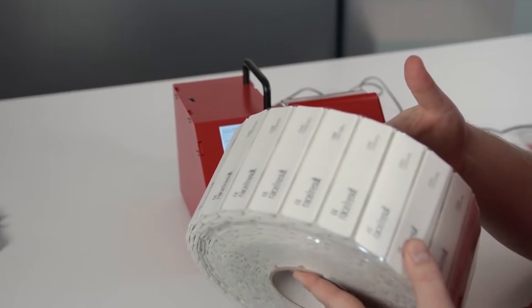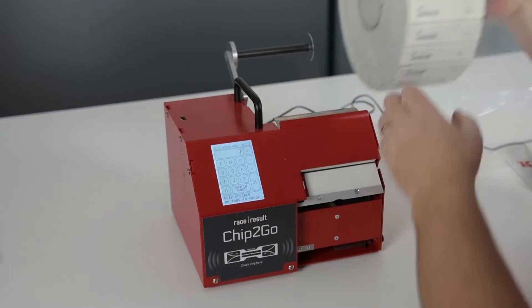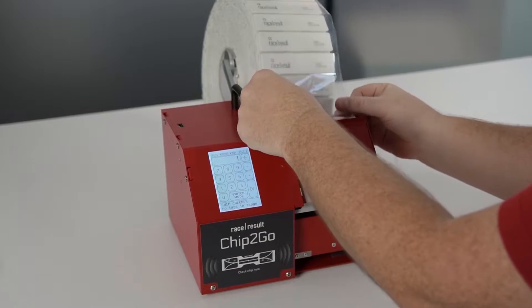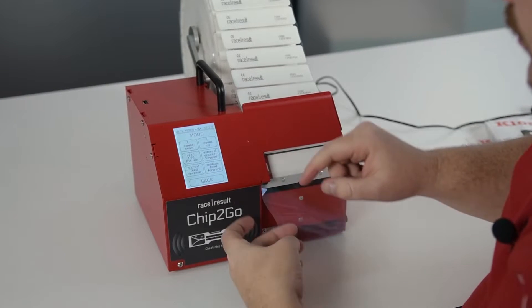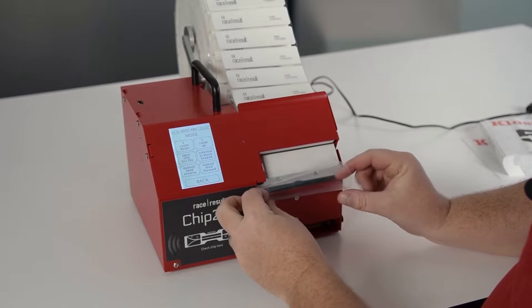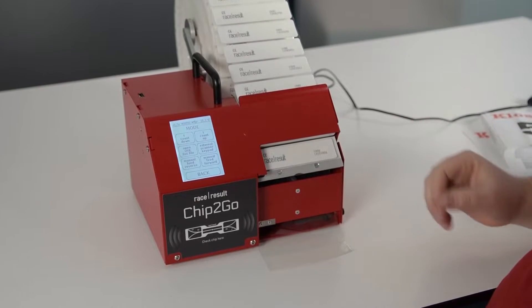You have a roll of raw transponders and you fold up the transponder holder, put the roll on there, and there's a little brake you have to push down to put the liner through the machine like this. Then you go on switch mode and there is a manual feed forward button. If you press that button the motor starts to turn and you put the liner in there until it starts to grip and you can start working.